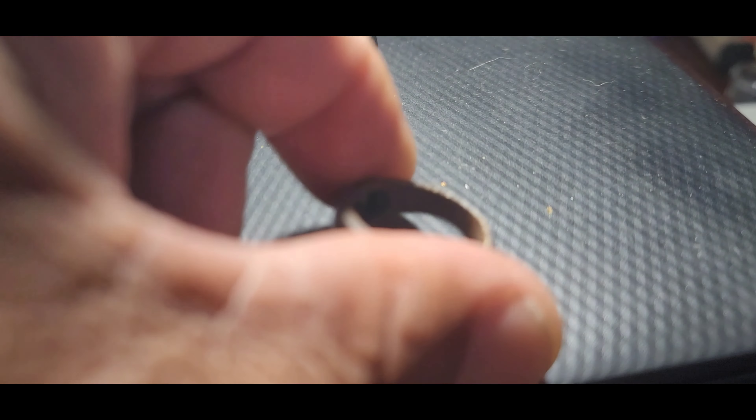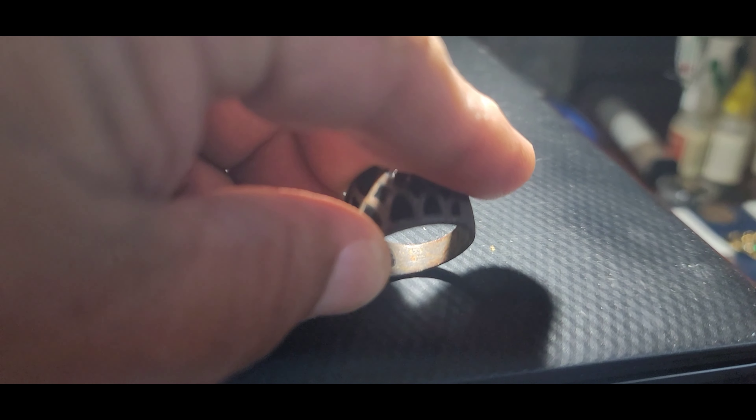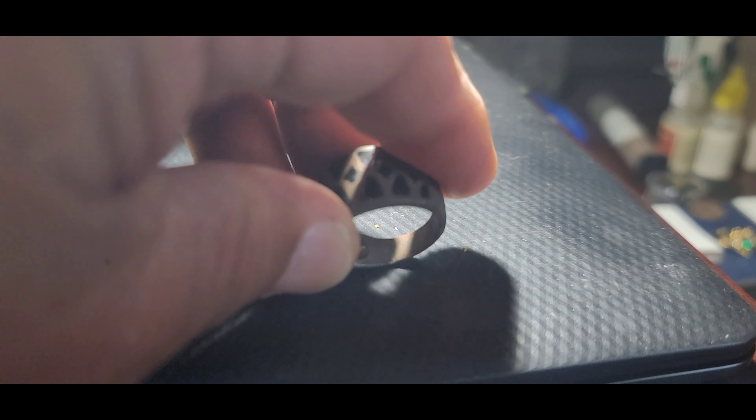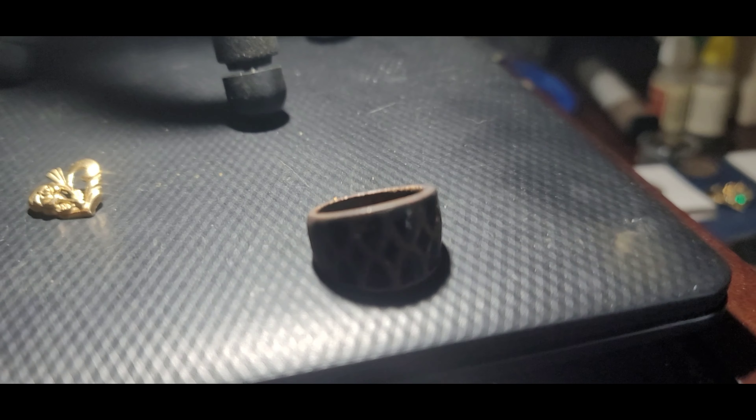It's 14k, so happy to have that. I found this ring — my friend found like four rings, one of them being a gold ring, and I'm finding one ring and I'm like, I found a junker.